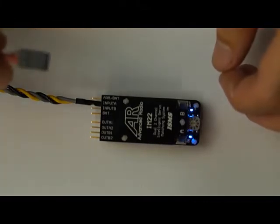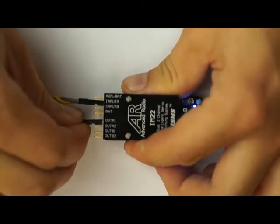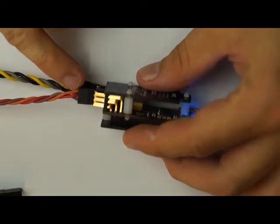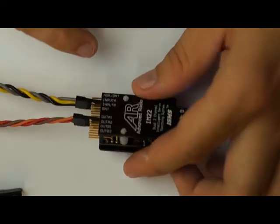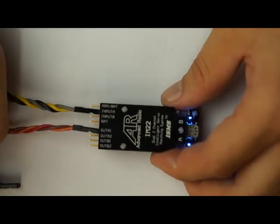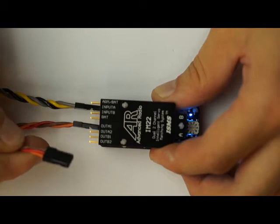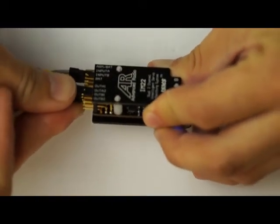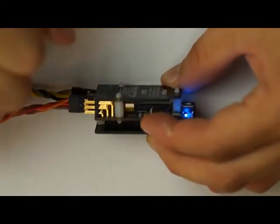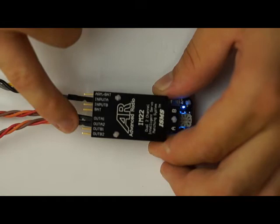We're just going to plug in our servos now. I've got a JR servo lead here and I'm just going to plug it into output A1, which is the master for input A, making sure that the signal wire is to the top of the IntelliMatch and that the pins are not offset. You should have control of that servo now and see the control surface move. Grab the second or slave signal wire and plug that into output A2, again making sure that the signal wire is to the top and the pins are not offset. So now you have one signal in and a master and a slave servo connected.